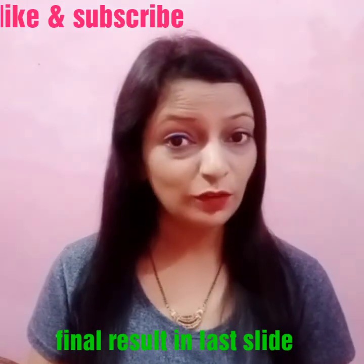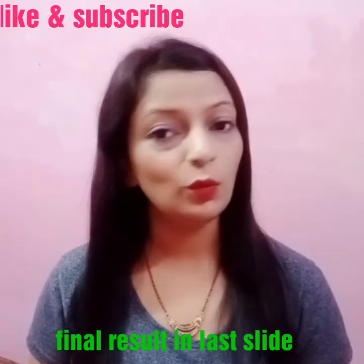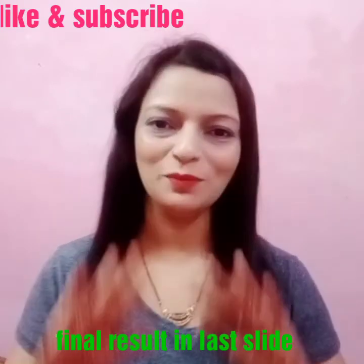Friends, this is my video based on Garnier's hair color. If you liked this video, please like, share, and subscribe. Bye!